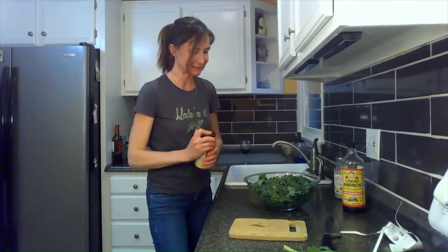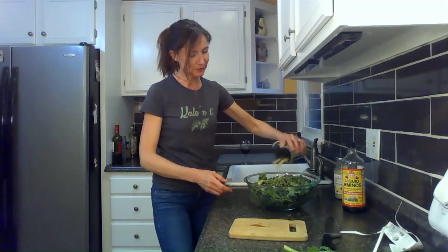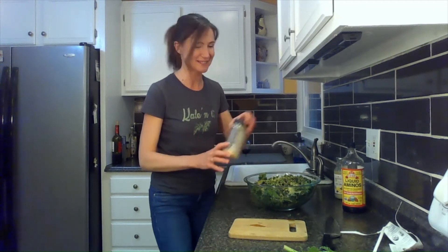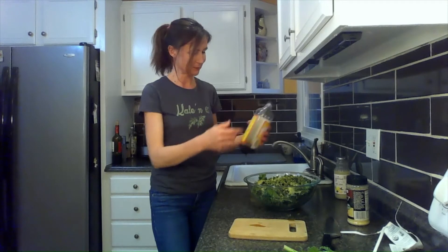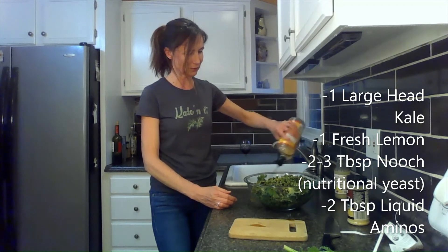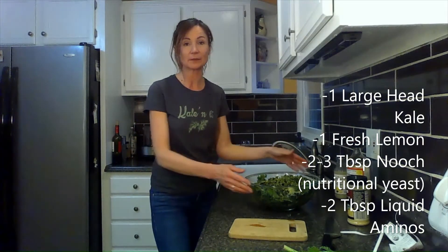I don't have exact measurements on this — that's why I wanted to do this in a video so I can just show you. It's probably a couple of tablespoons of the nooch. I just kind of sprinkle it across the top and go back over the salad — that's probably two or three tablespoons. Then we have our liquid aminos. I just squirt that over, going down one time and back another — that's probably about two tablespoons of the liquid aminos.